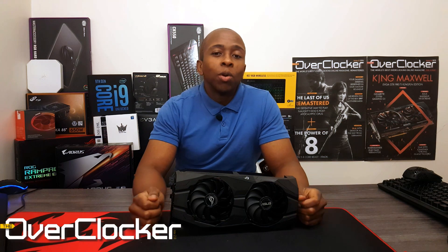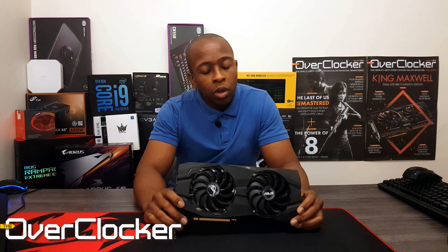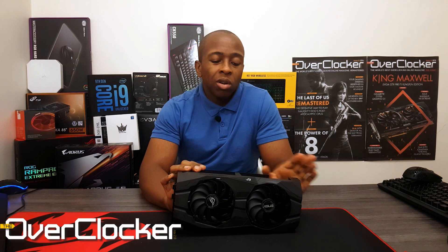Hi everyone, this is Neil from the Overclocker magazine. Today I'm bringing you a review on the RX 5500 XT, particularly one from ROG — like the last graphics card review I brought you. According to AMD's positioning, this card was supposed to be just for 1080p gaming, and having tested it for a few weeks, I must tell you that it actually is for 1080p gaming and little else. However, that doesn't mean this is a VGA you should necessarily ignore, particularly given the price point.